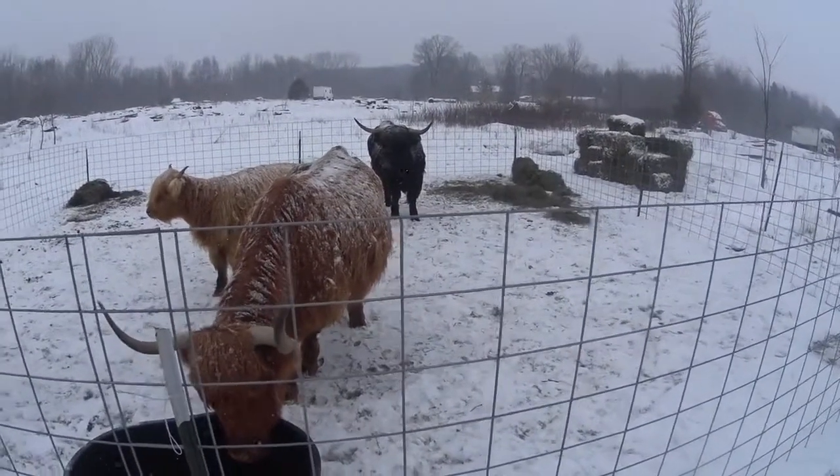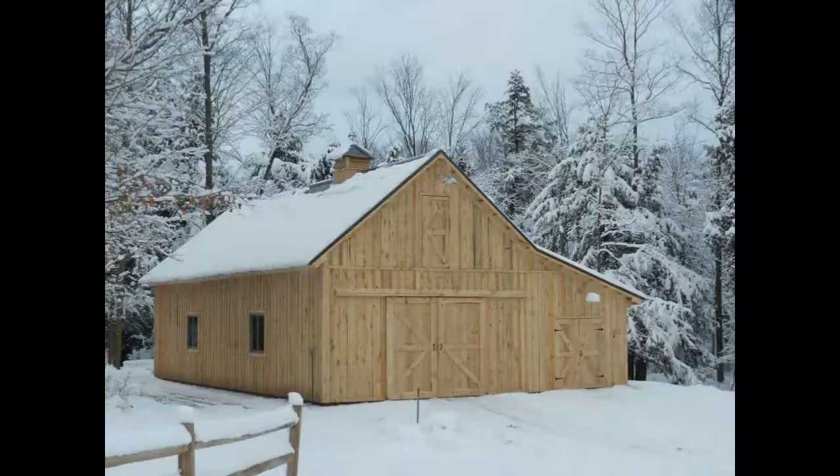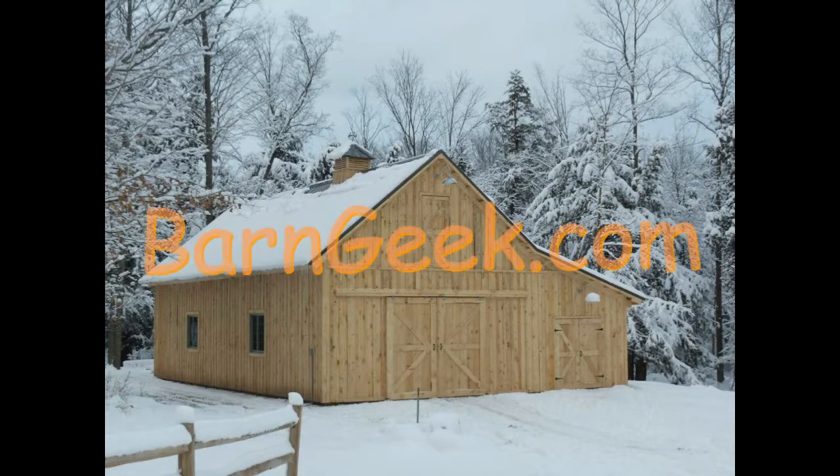Once they get acclimated and everything, I probably got about a bale. That is a great addition if we need them.